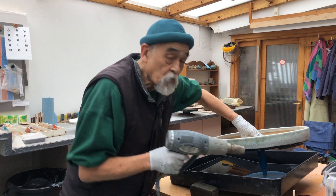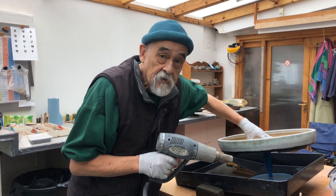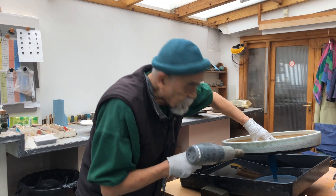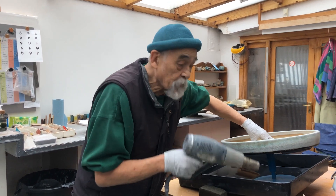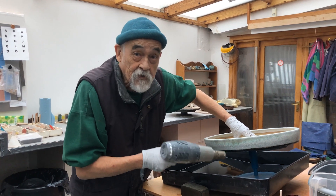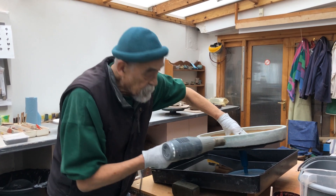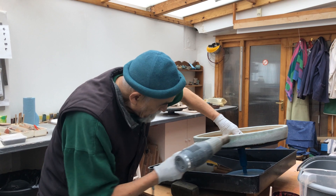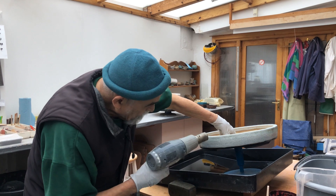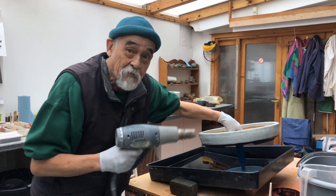Putting the water in with a bit of the Sumi ink has diluted it, and it's given me a very much more subtle crackle line. Normally, when I use the ink full strength, it's really quite black and very severe. But this time, because of this very delicious little drizzle on the top, I didn't really want to lose it. Look how lovely that crackle is now — almost like an antique.